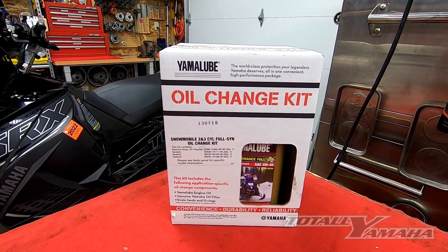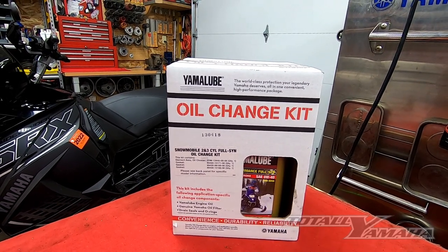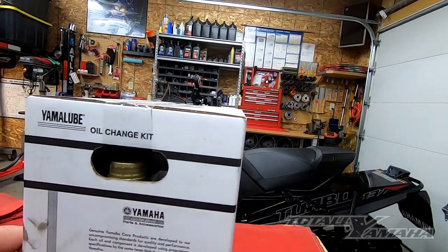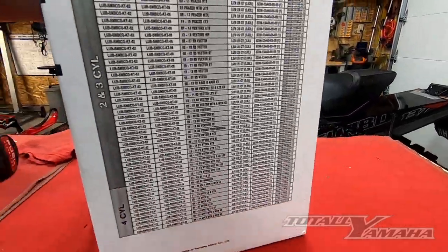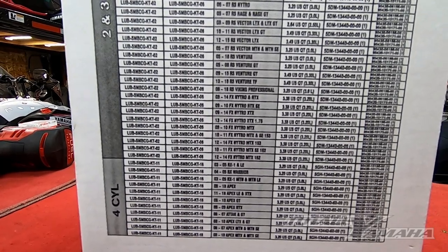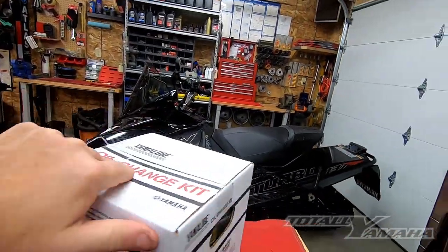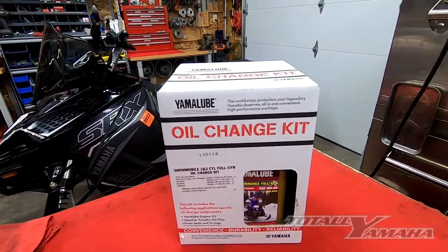Today we're going to do a nitrile oil change kit from Yamaha, Yamalube products, full synthetic. Here's the kit number for the nitrile. On the back of this box you will see information on how much oil needs to go in it, and everything is provided inside the box. I'll come back and open up the box to show you what's inside from Yamalube.